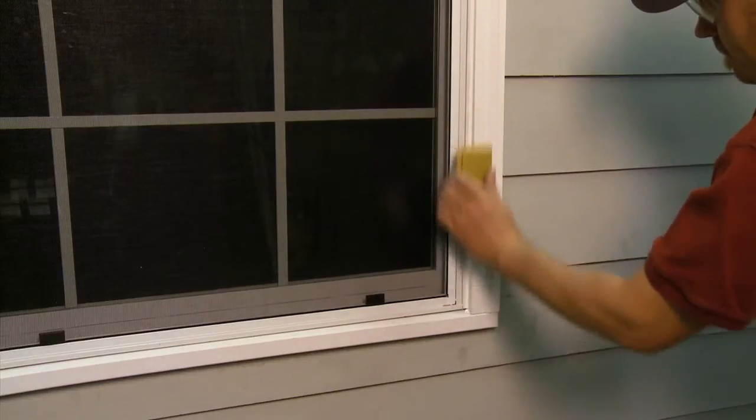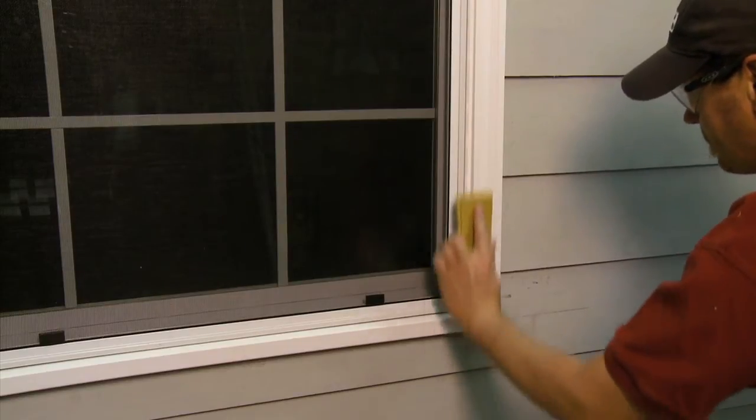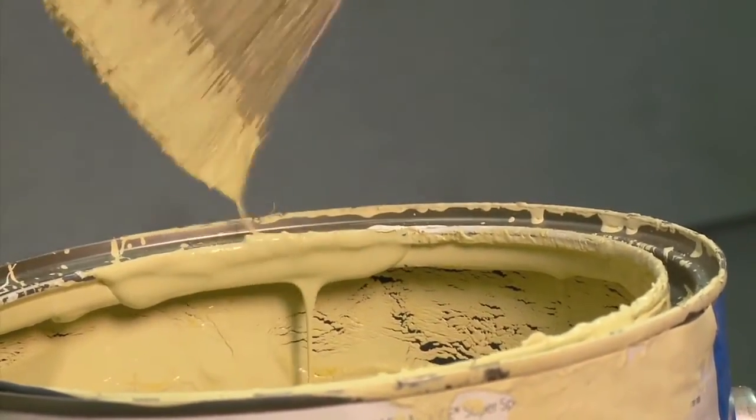Scuff sanding before paint application will optimize adhesion, but is not required. As with any painting project, apply a second coat to ensure color consistency and finish durability.